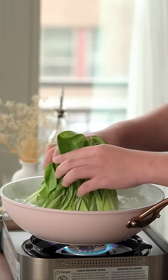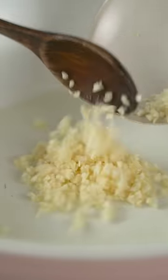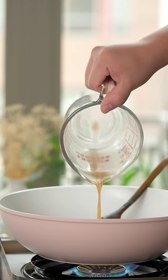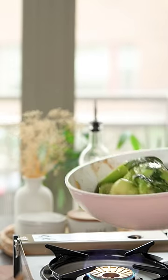Now blanch the bok choy in water. We like to place the bottoms in first so the leaves don't overcook. In a wok pan, cook your garlic. Then add the sauce to the garlic and cook until it's thickened. Add the bok choy back in and toss until it's well coated.